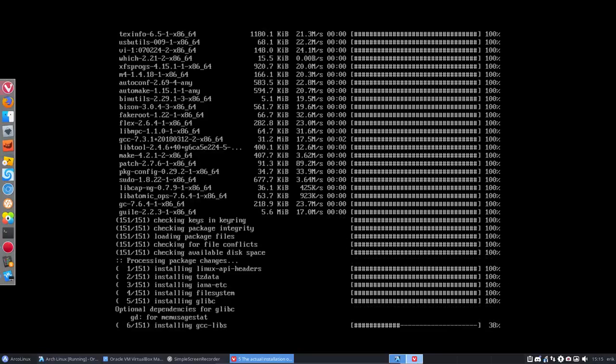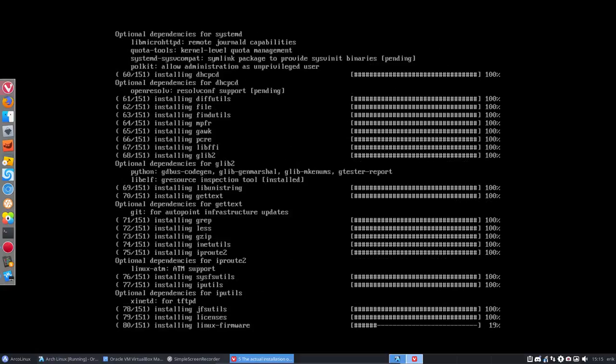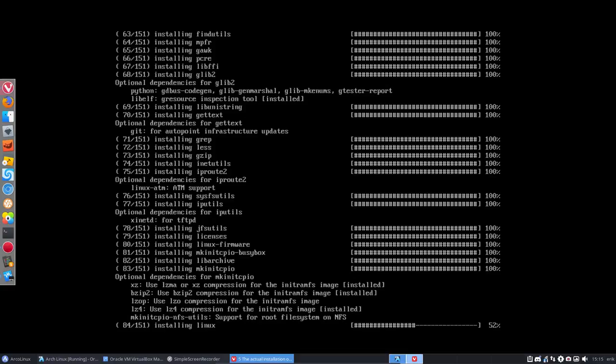Let's get ready and scroll down already. Next up: fstab for BIOS. There's a script we need to run called genfstab — generate the file system table.